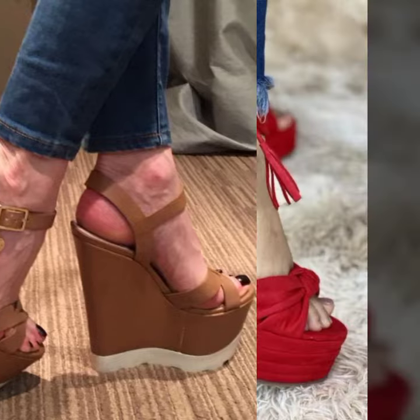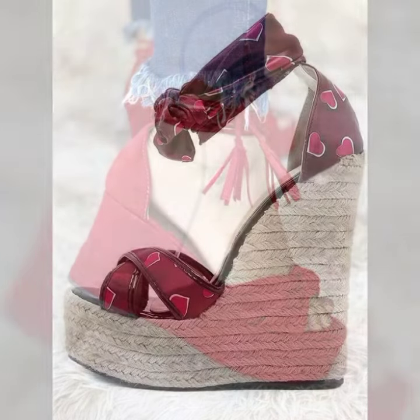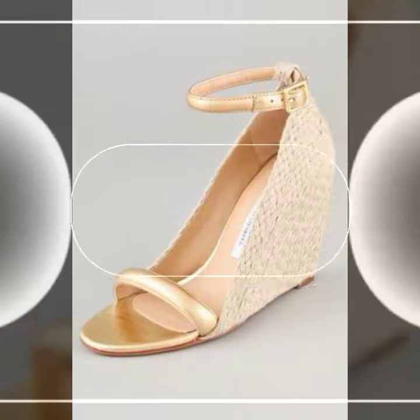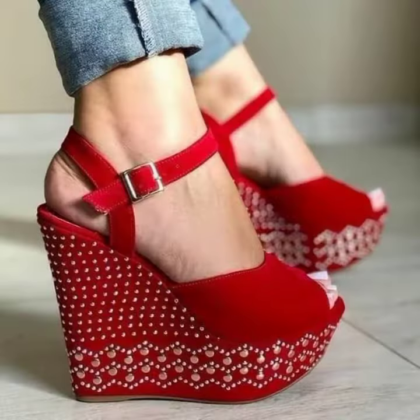Fabulous and mind-blowing outstanding collection for you. Let's up style — what a style! You can see 40 plus images in this video of veg high heels sandal design.